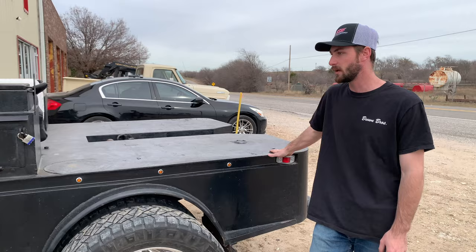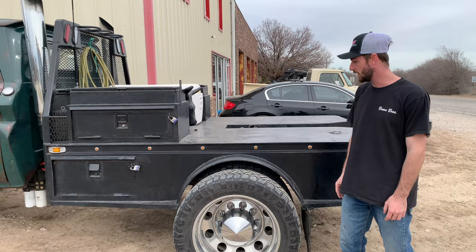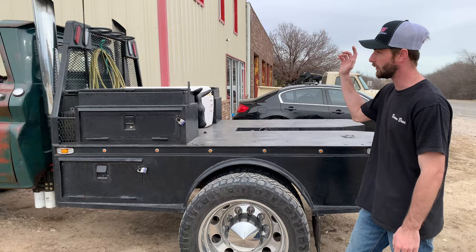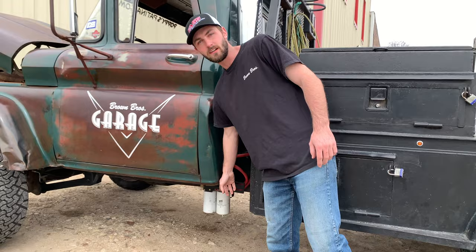The custom welding bed was made by some pipeline welder back in the day — no idea who made it — but we're working with Attaway Beds now and they're going to be making all of our custom beds from here on out, based off this style. We are running the stacks on it and of course we're powered by Fast down here — don't mind the filters, Fast is going to be sending me some new ones pretty soon.